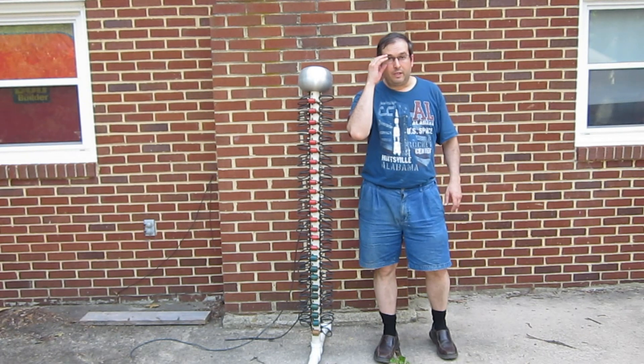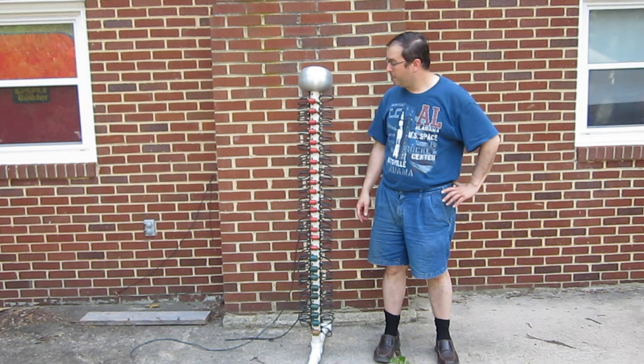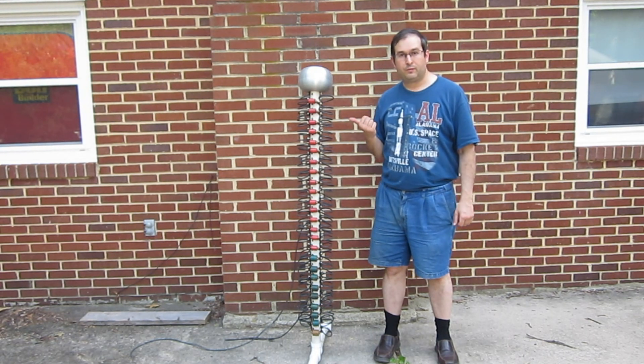Hello, this is Dr. Jaynes, and today I'm going to talk about a pretty neat Marx generator that I built. This is a 1.6-megavolt Marx generator.